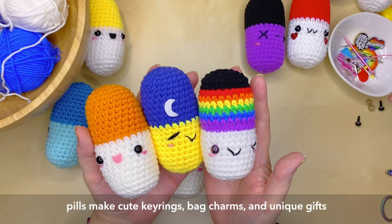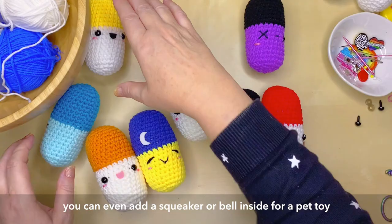You can even add a squeaker or a little bell inside as a pet toy — just make sure that the eyes are on securely if you're going to do that.